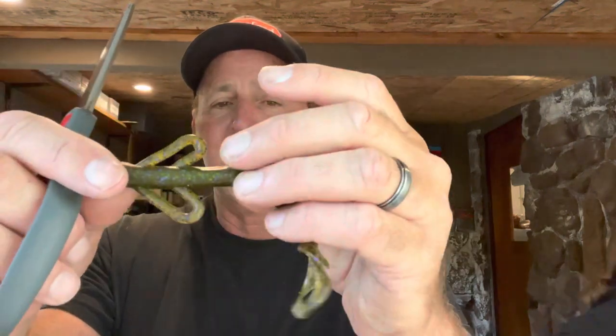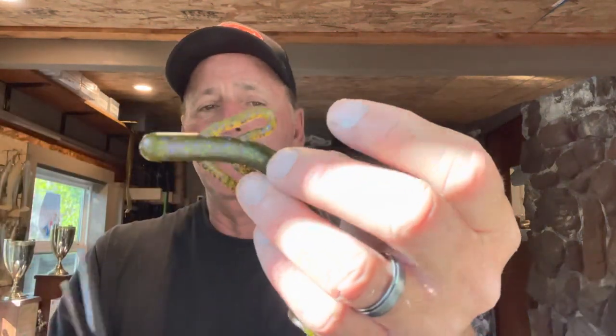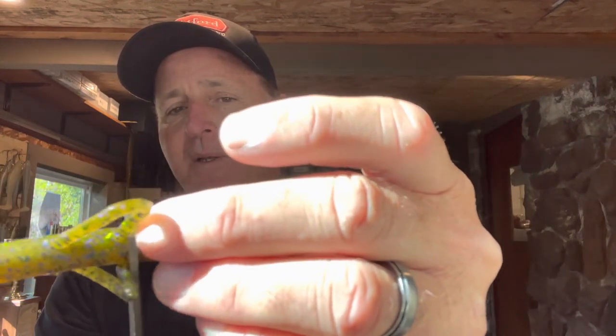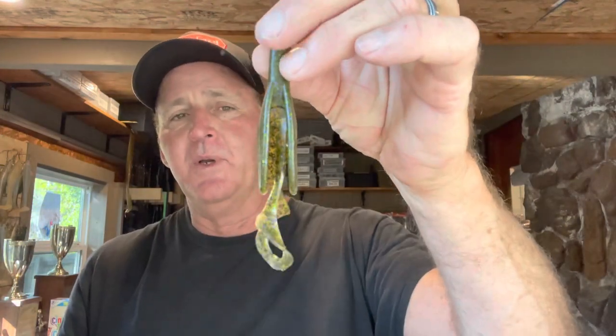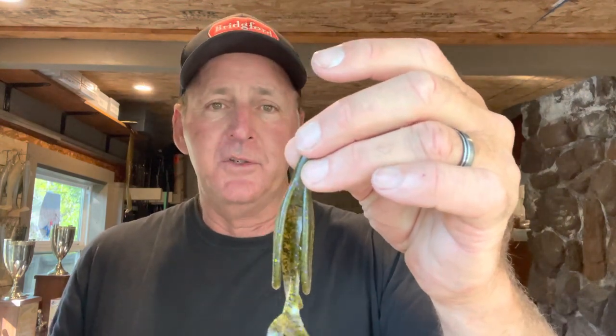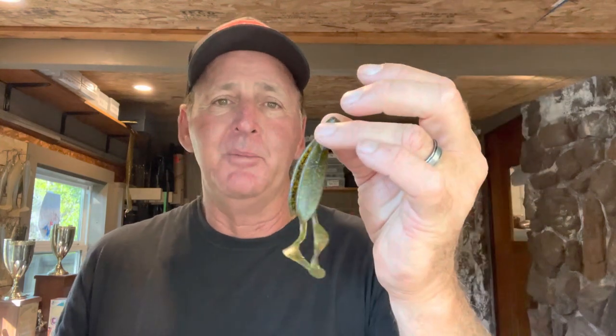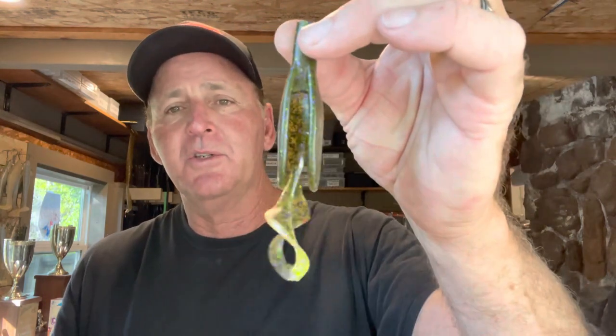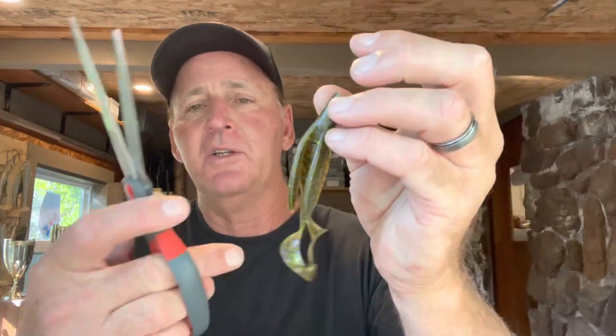The first thing I do is trim the Brush Hog down a little bit. I'm not going to trim all the way down — I come in just right below the flapping legs. Sometimes it depends on the profile size you want. If I'm on a lake with really big fish I may leave it a little bigger, but this is the general length I like.